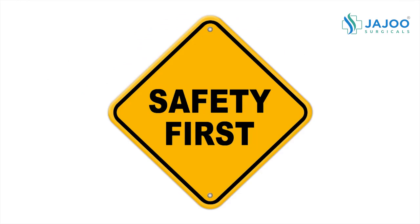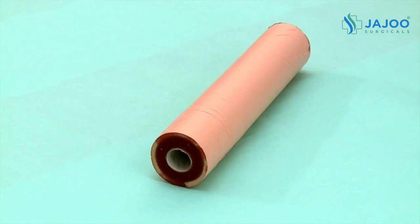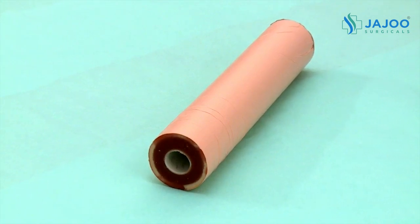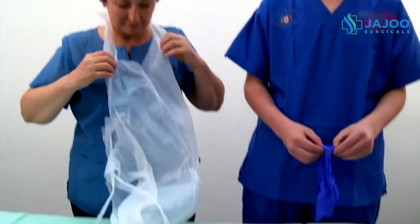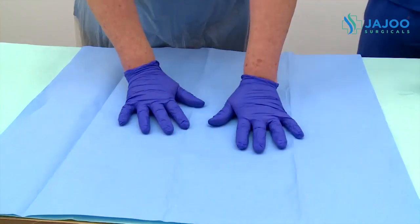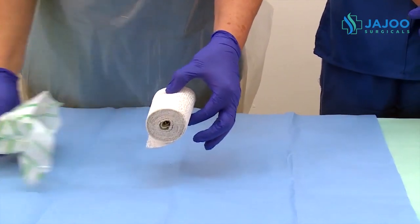Follow these steps. Gather all the required items. The arm must be clean and dry before starting the procedure. Don clean gloves, put on the protective disposable apron, and open the protective work surface cover. Remove the outer paper of the plaster rolls.